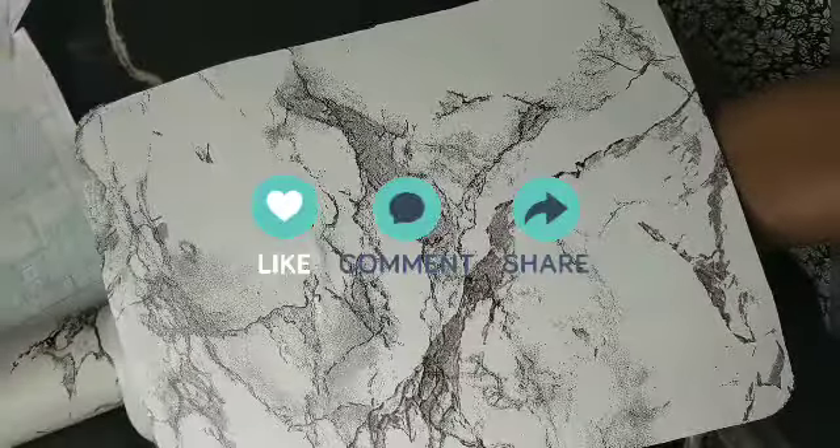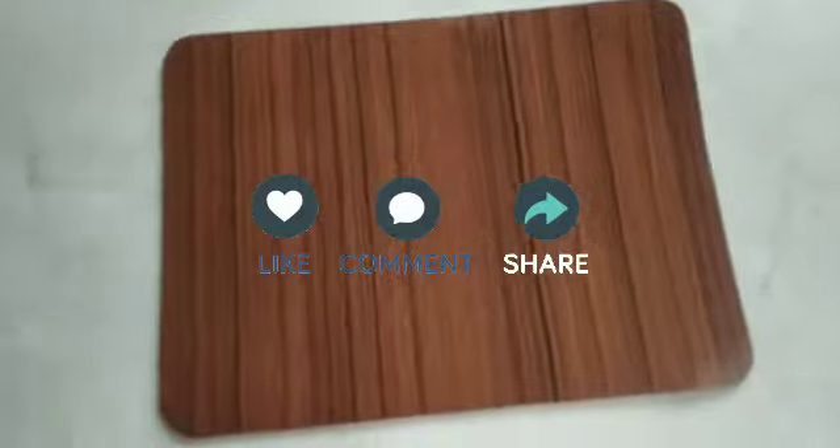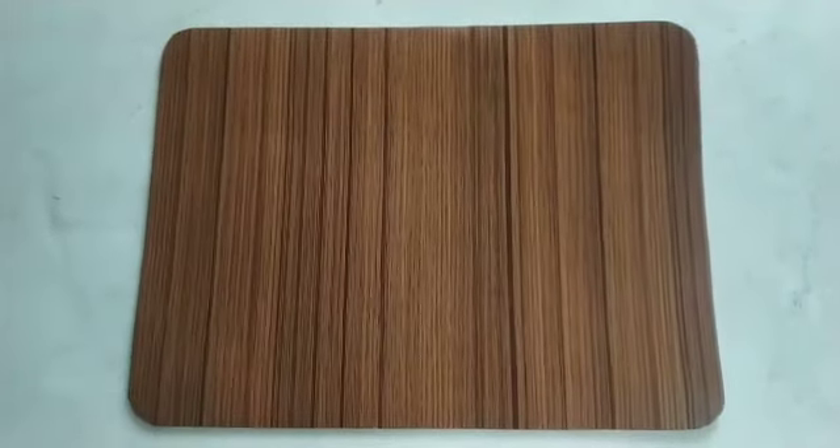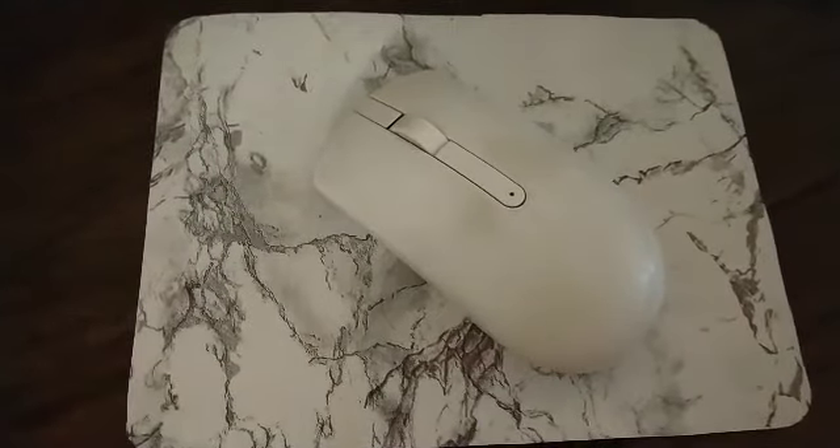And that was it! The next one I wrapped up with a wood grain contact paper and I like the look. So let me know which one you like in the comments down below, and let me know if you would try it out too.